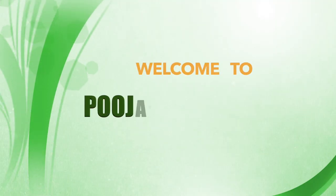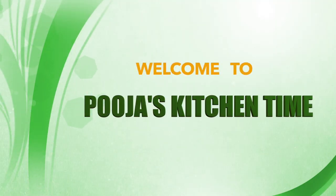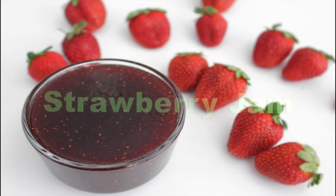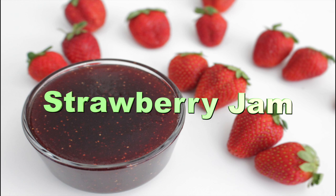Hello friends, welcome back to my channel Pooja's Kitchen Time. If you are new to my channel, please do subscribe and click the bell icon to get notifications of my new videos.